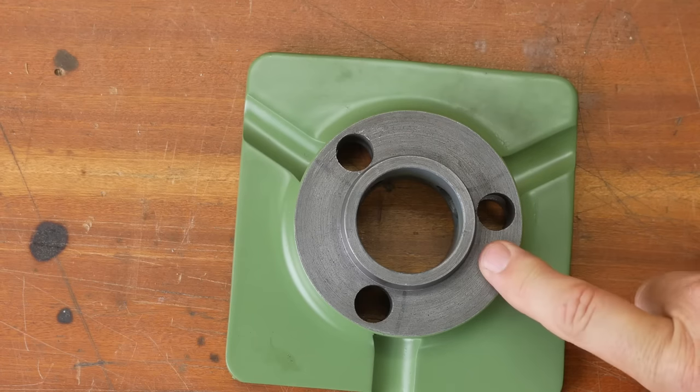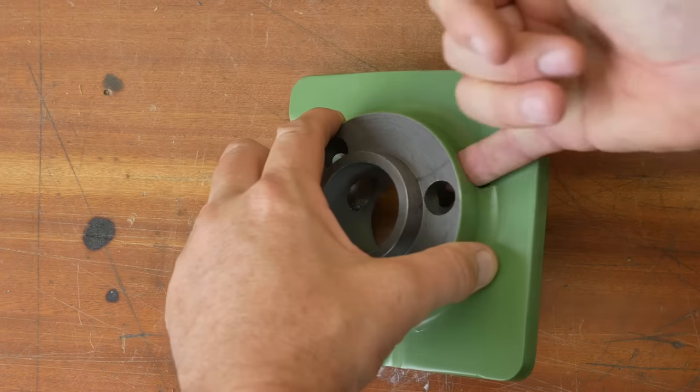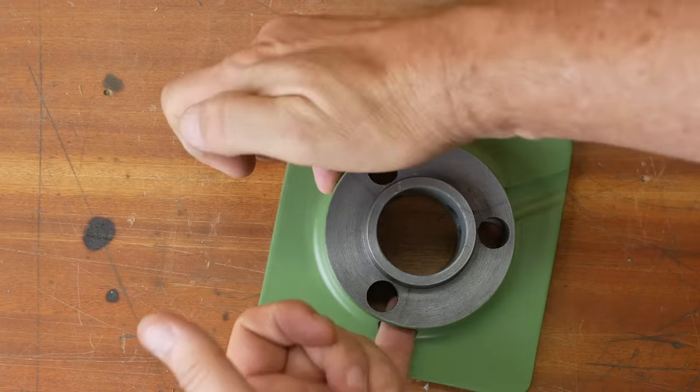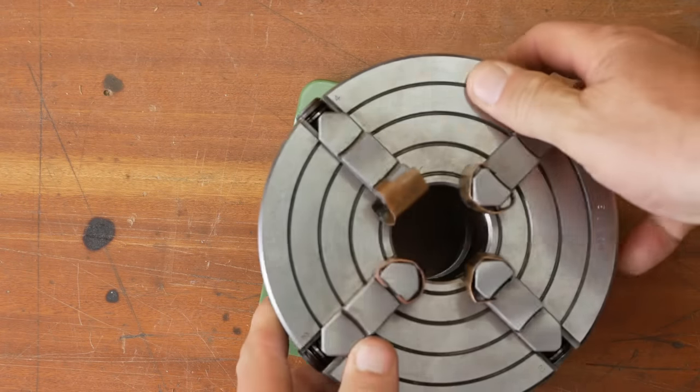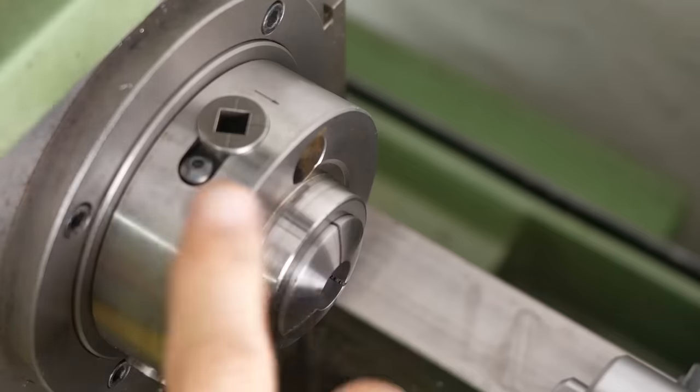Unfortunately, other than painting it I haven't completed it. What it needs is a set of cams that come in from the sides that grip on the pull studs to lock the chuck down. So this week's job is making three of those cams.